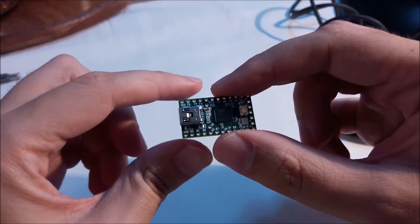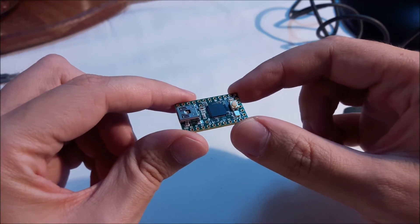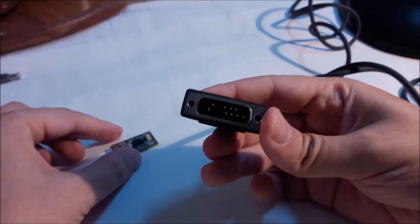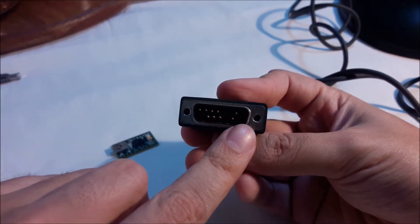You need a microcontroller like this one — a Teensy 2.0 that uses an Atmel ATmega 32U4 chip. This will be plugged into the DB15 port of the joystick via resistors and wires, so you can convert the signal received to a USB signal that Windows can understand.